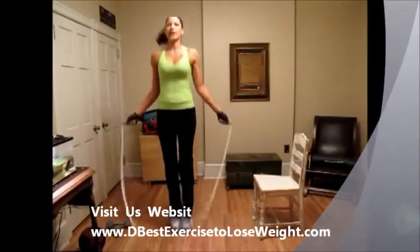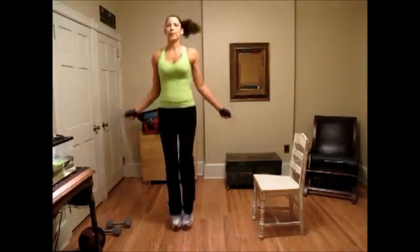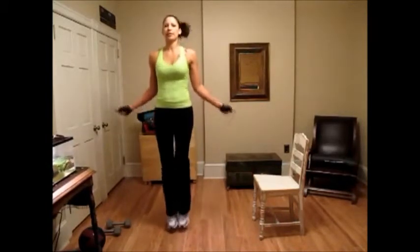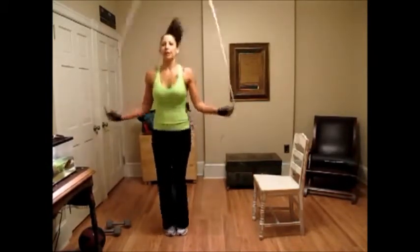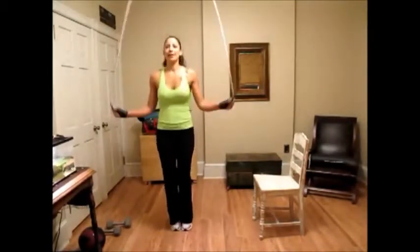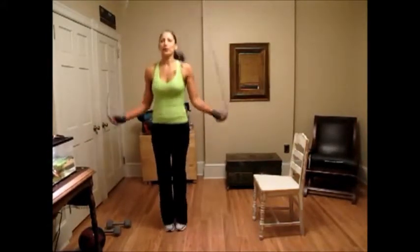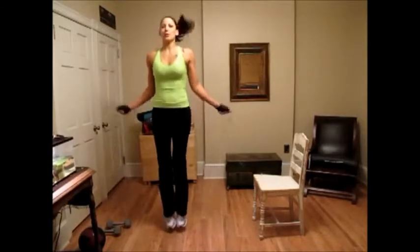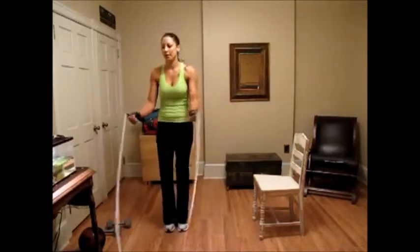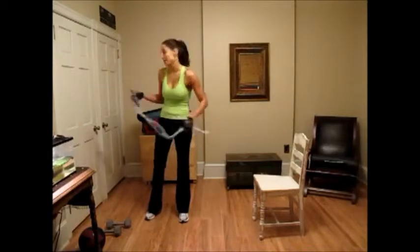If you mess up, don't get frustrated — just start up again. Little jumps. Keep this up for at least a minute. And then you're going to go through that circuit again two more times for a total of three times.